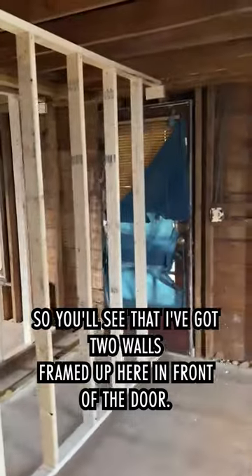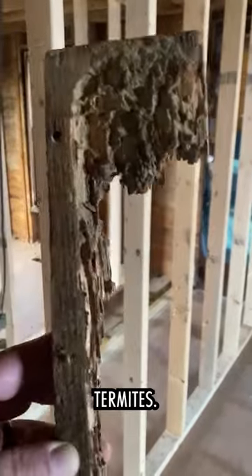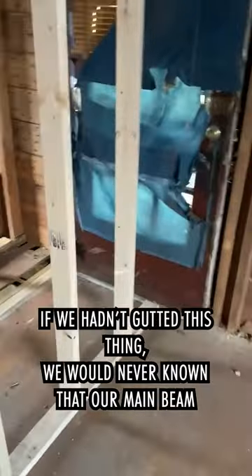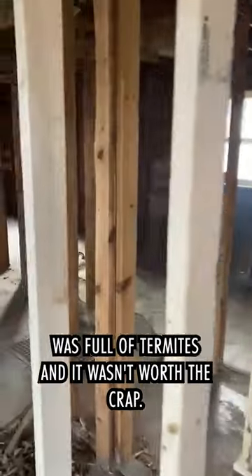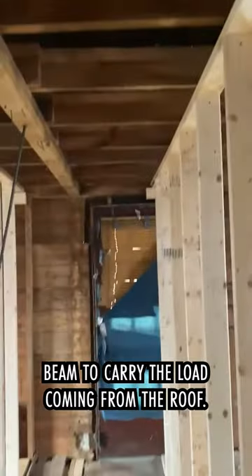You'll see that I've got two walls framed up here in front of the door, and the reason for that is termites. If we hadn't gutted this thing, we would have never known that our main beam was full of termites — and it wasn't worth a crap.